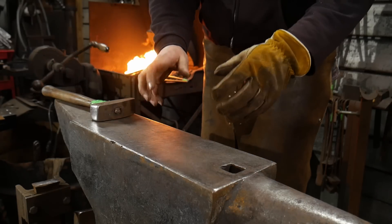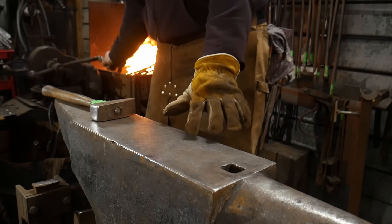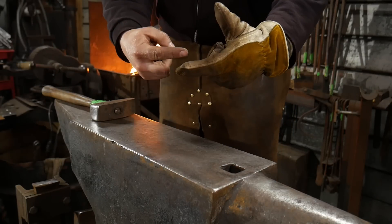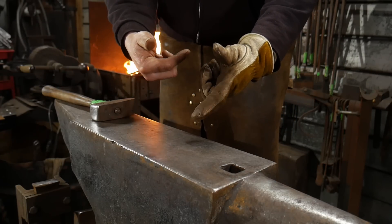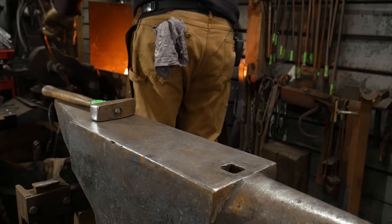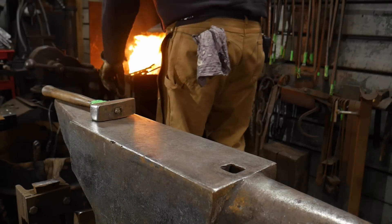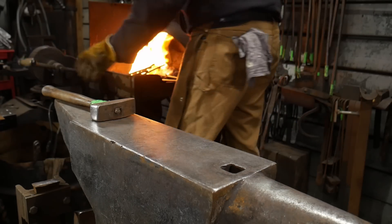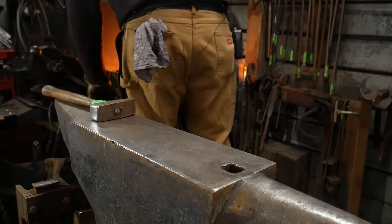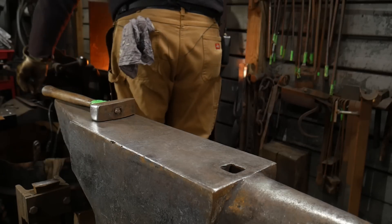If you notice, I pulled it out, looked at it, saw one was a different color than the other and knew it wasn't hot enough. Don't even attempt to hit it at that point. If you try to weld it at that stage, one's got liquid or molten metal and the other does not — they're not going to stick. So take your time, bring it up to a proper heat. The larger the material stock, the more soak time at a welding heat you're going to need in order to have a successful weld.